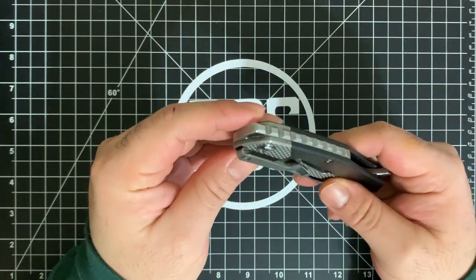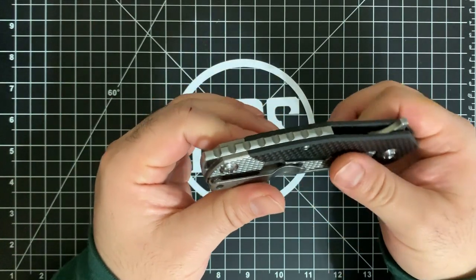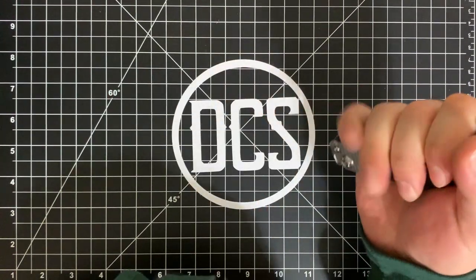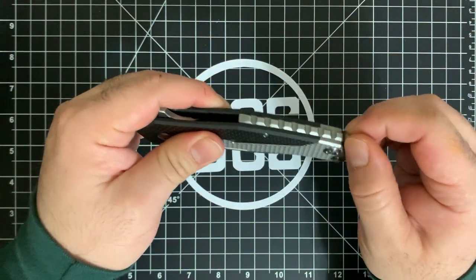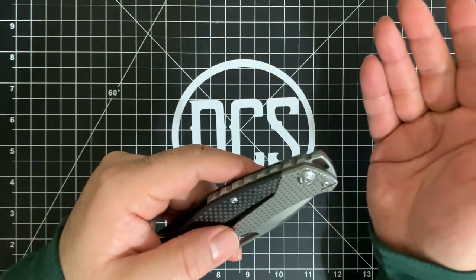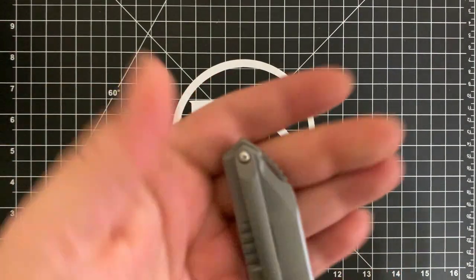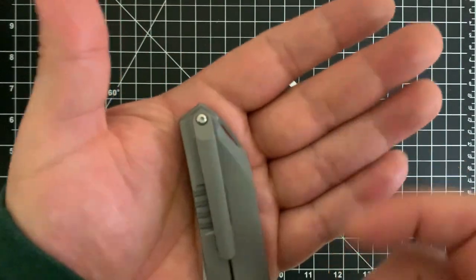Everything has been machined very well on this knife. There are companies that go ahead and provide a lanyard hole, and they do that with the Chibs too. What I really like is that because of the length of the knife, the lanyard hole itself is pretty unobtrusive — you're not going to hit it while using the knife. It doesn't dig into your hand or create a hotspot. Also, it's oversized, allowing you to put some thicker 550 paracord through it, unlike some of the smaller lanyard holes you get on other knives.